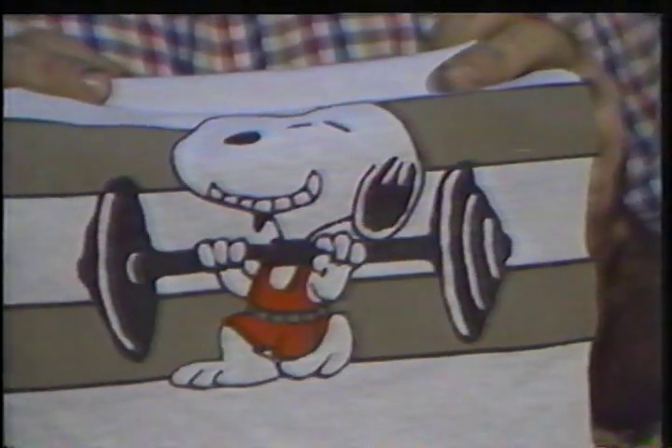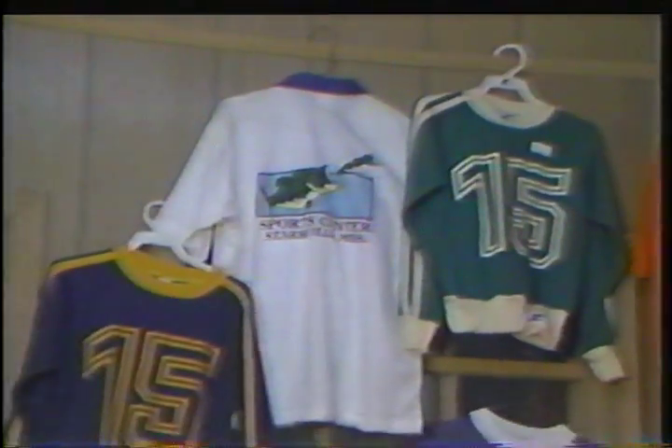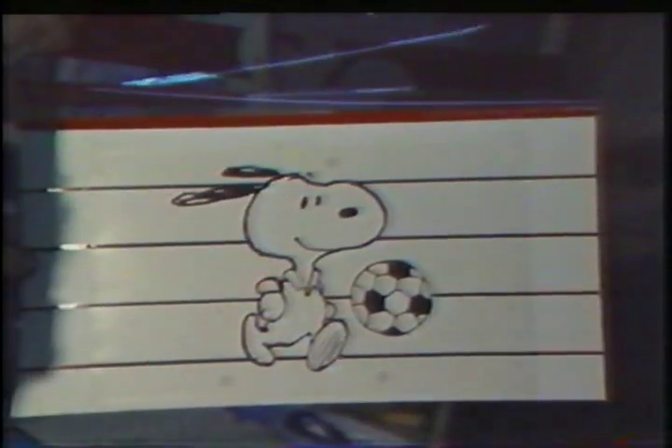We get the art in various ways, either from designers in New York or from the company. Occasionally we do the artwork here. This particular design is a Snoopy runner, or Snoopy soccer. The first thing we do is take the artwork and separate it into the colors. This is a three-color design.